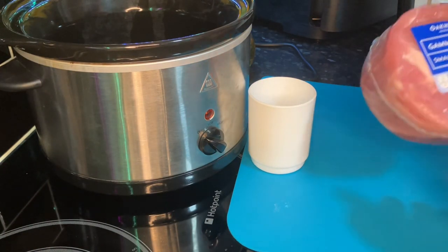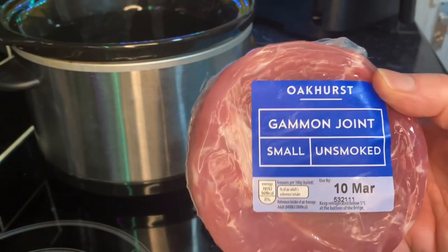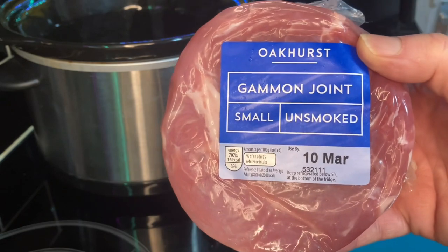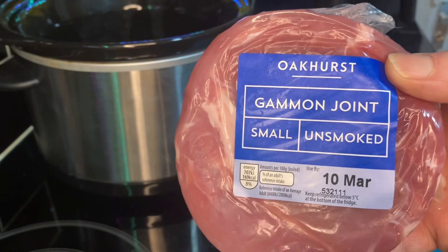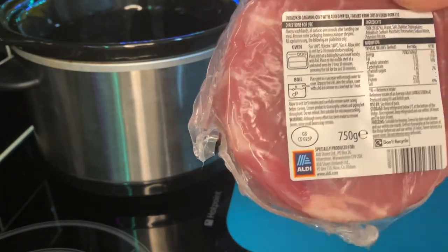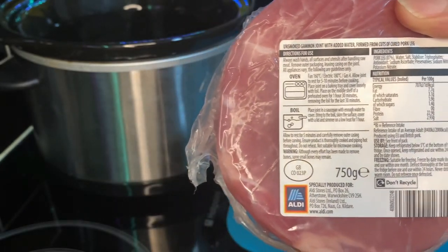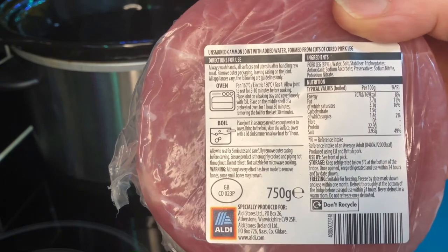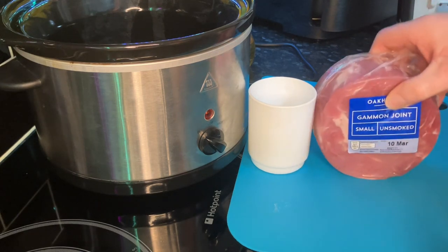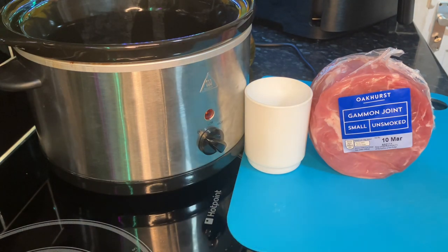Hello everybody! Today we're going to have this gammon joint in the slow cooker - it's another Aldi special. These are £3.69. We used to like joints of beef and lamb but lately we seem to be eating more gammon. Even chicken's expensive now. It's 750 grams. We're not interested in the packet instructions because we're just putting it in the slow cooker. Wendy's been doing this a different way for quite a while. I used to put it in Coca-Cola a few years ago - it tends to take the salt out - but the way Wendy does this seems even better.